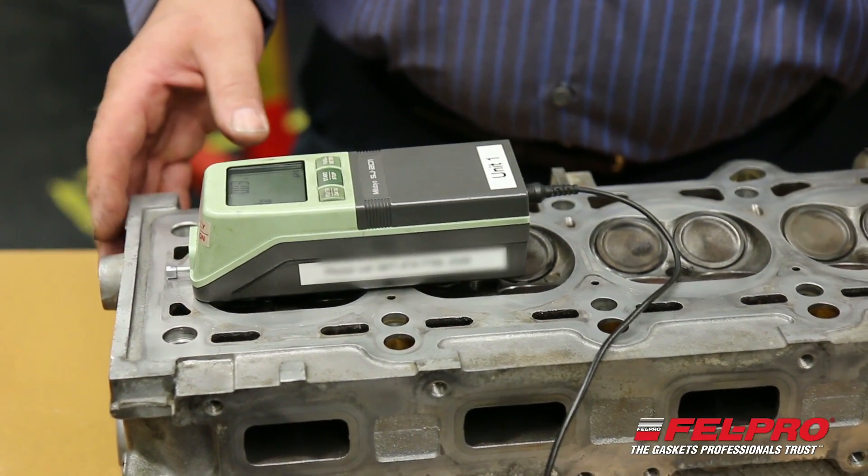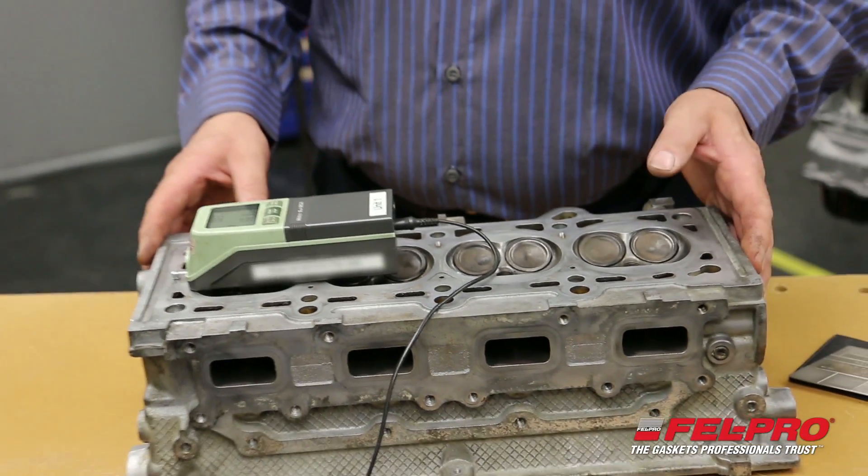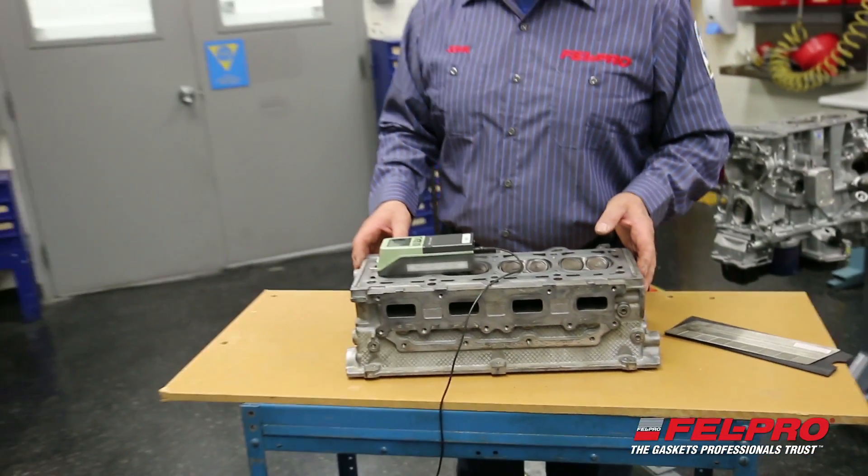So I'm going to put this head back into service. I'm John Gernig from the Felpro Field Test Garage in beautiful Skokie, Illinois, and I hope to see you again soon.